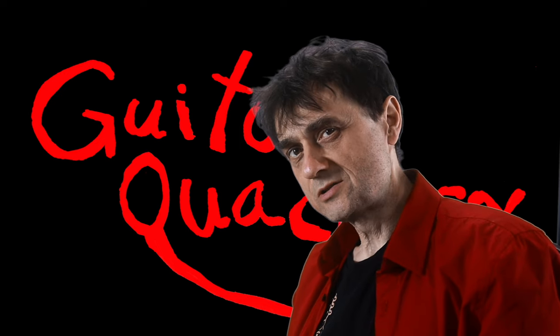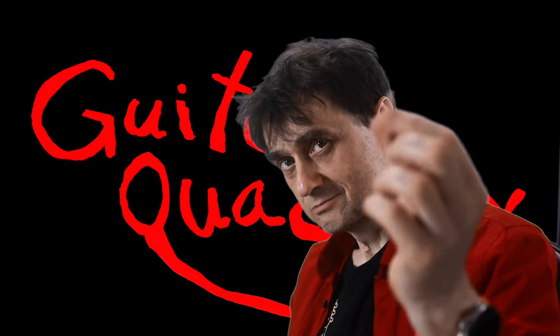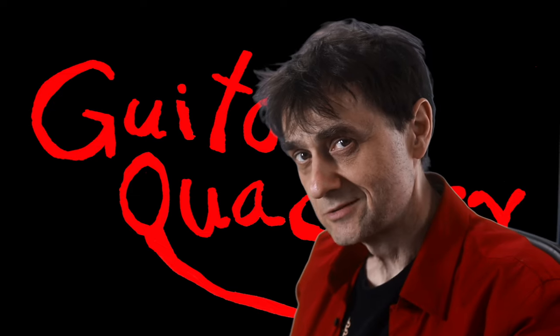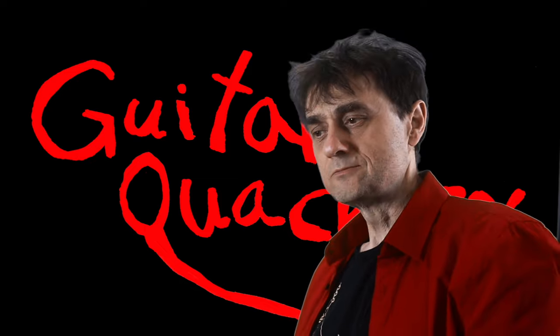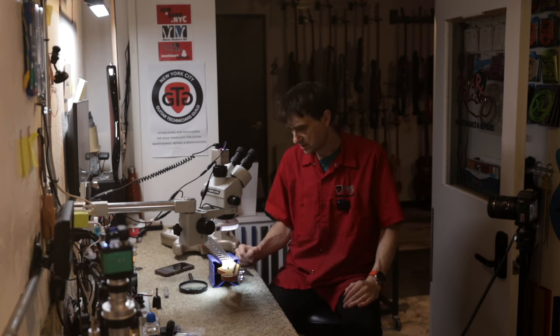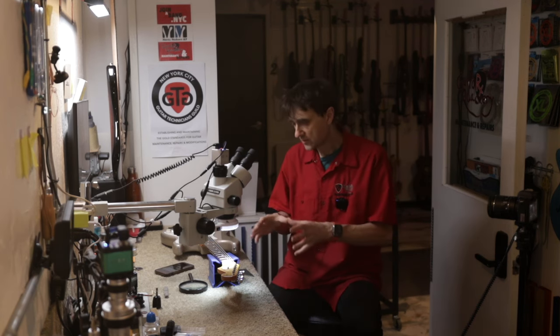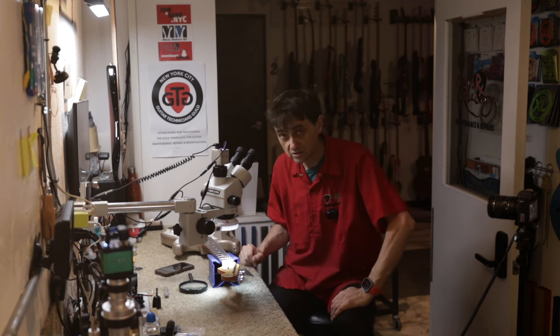Welcome back to Guitar Quackery. Remember there's an old Chinese proverb that says if you want to make sure you have a good guitar, make sure the guitar has a good nut. That's important if you're buying a guitar, especially a used one. We're just doing a diagnostics video — we just want to look at the nut and find out why it needs to be replaced.